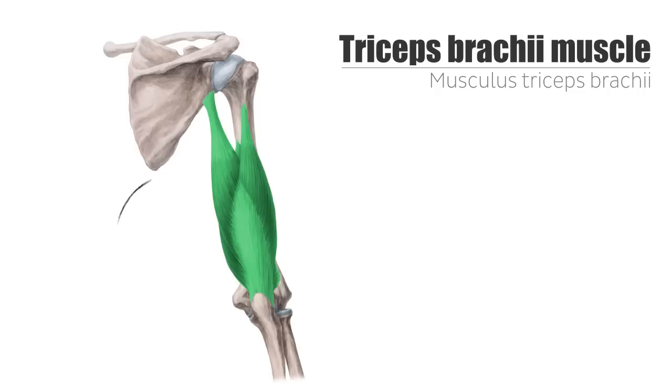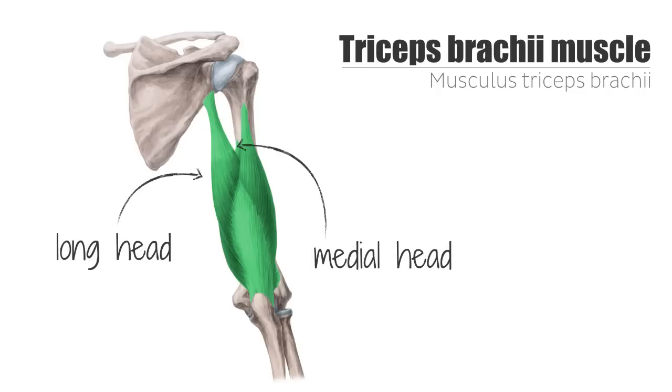This three-headed muscle is composed of the long head, the medial head, and the lateral head. Note that two are named for their location — the medial and the lateral heads — and one for its size, the long head. That makes them relatively easy to identify.